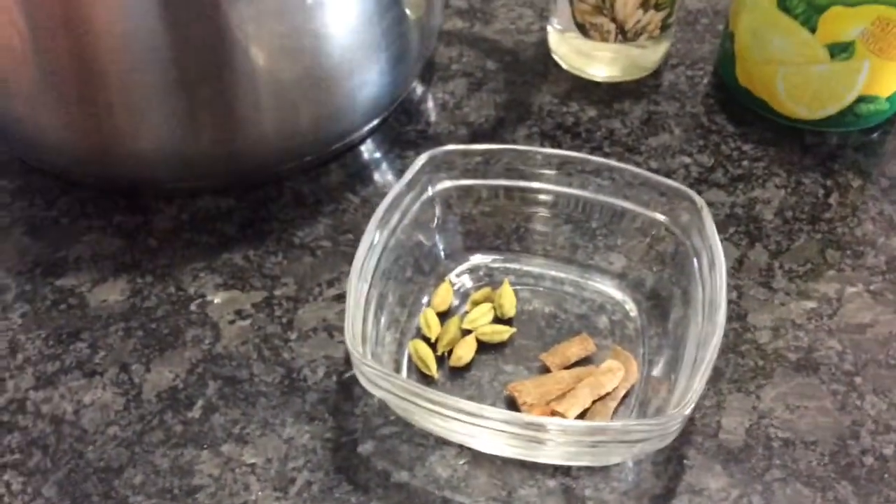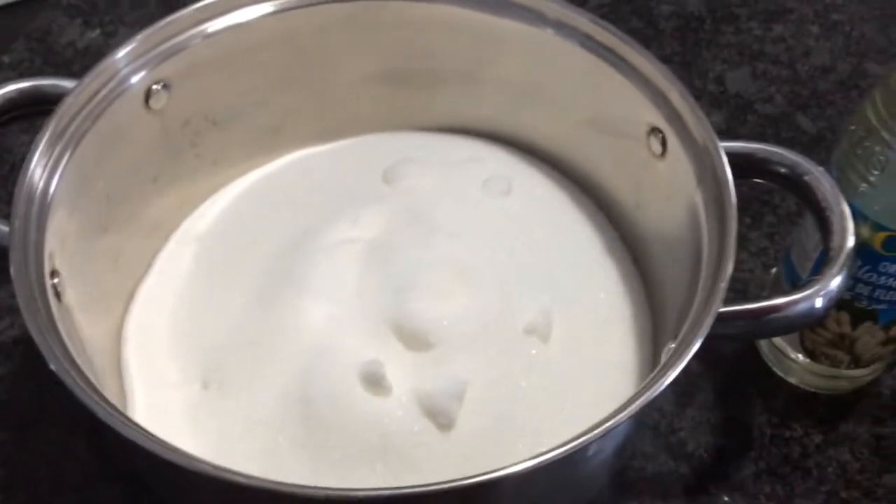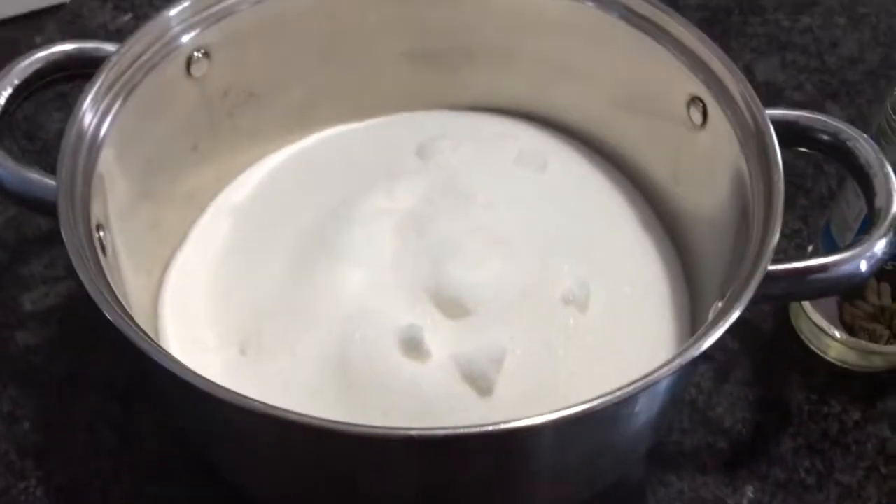Hi, today I will be making baklava. I'm going to show you — I'm just gonna do my syrup at the beginning. I'm gonna put my syrup on and then I will start doing my baklava.